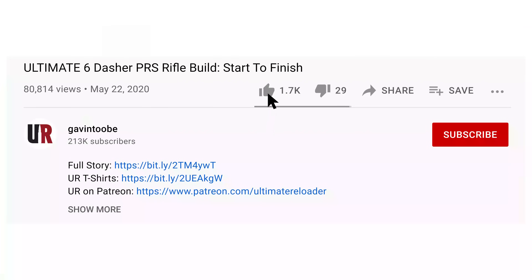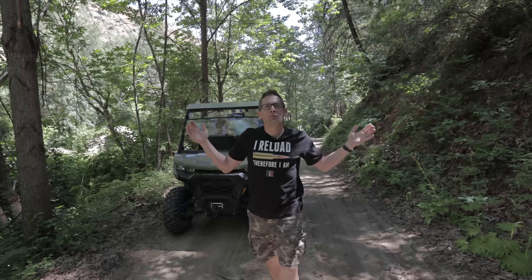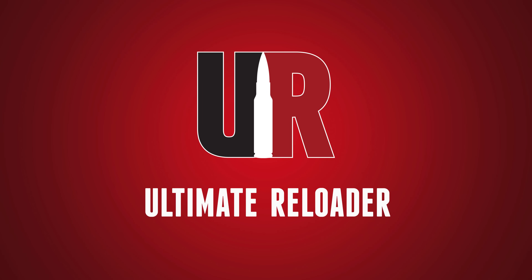That concludes this video and it's time to wrap it up. I hope you liked this video — if you did, please give it a big thumbs up, make your voice heard by dropping a comment, and make sure you're subscribed with notifications so you don't miss the awesome content coming up. Flex your reloading pride with one of our t-shirts — we've got multiple designs at the Ultimate Reloader store. I'll see you later, I'm off to go shooting. See you later!